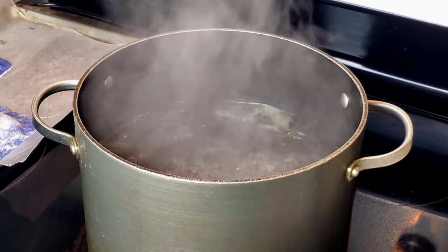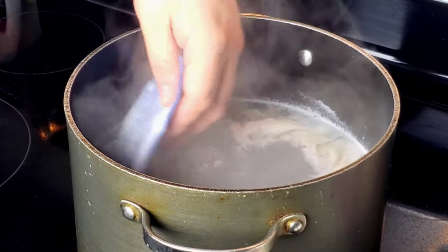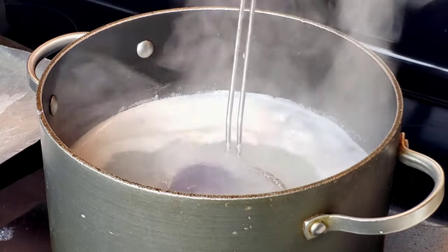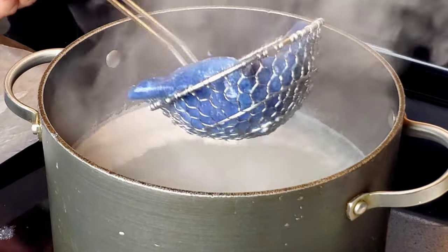Bath time! Because this is fresh pasta, it doesn't have to cook as long as dried pasta, so two to three minutes is plenty. You want your yolk to be runny, but still have a nice, firm pasta. Top with some olive oil and some salt and pepper, and you're good to go.